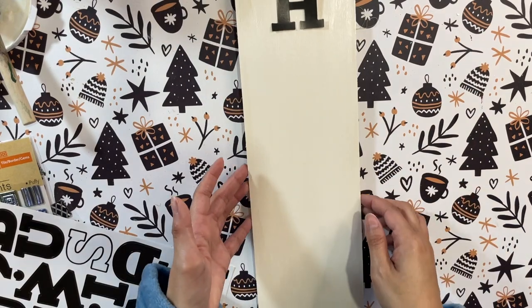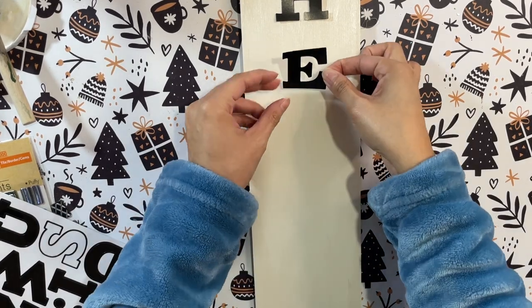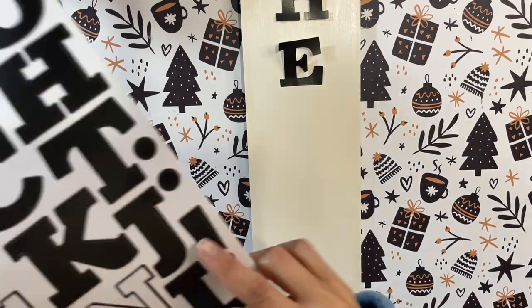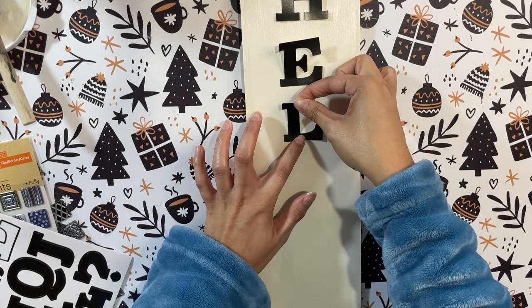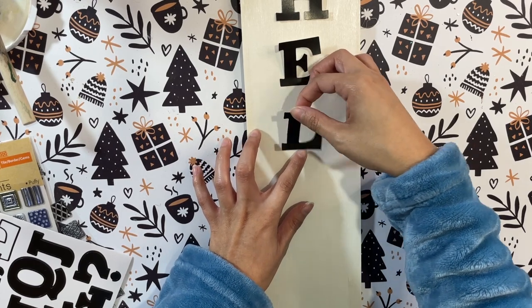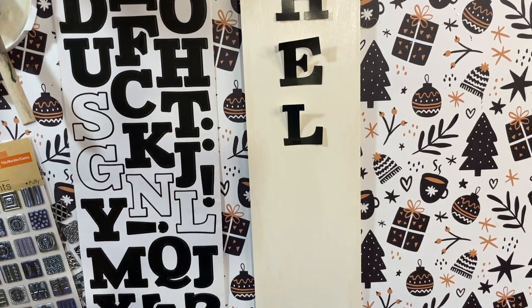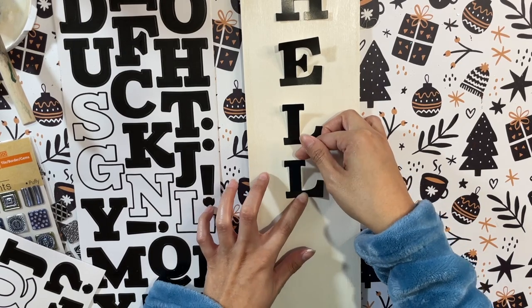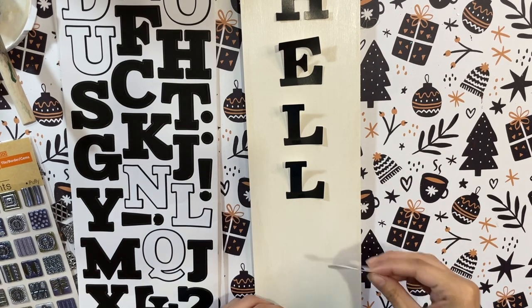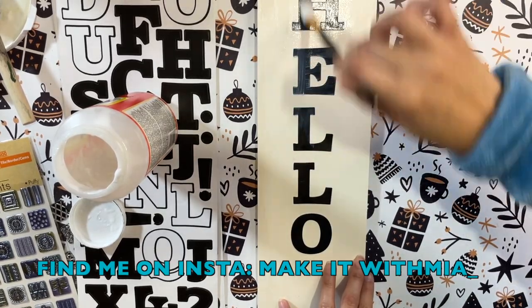Now I'm taking some Dollar Tree stickers and I'm going to spell out the word 'hello' because I want this to be a welcome sign for your entryway or something like that. I'm placing them down but not pressing them all the way yet — I want to make sure they're nice and centered first. Once they're evened out I'm going to go in with a layer of mod podge to make sure the stickers stay in place long term.